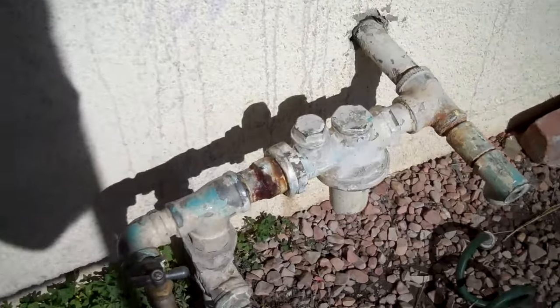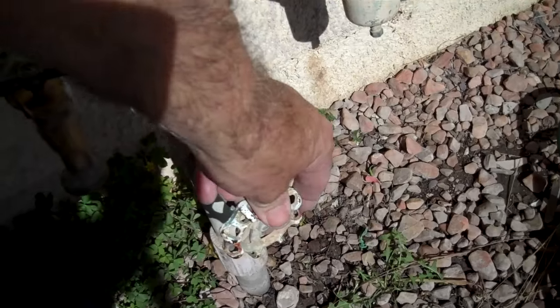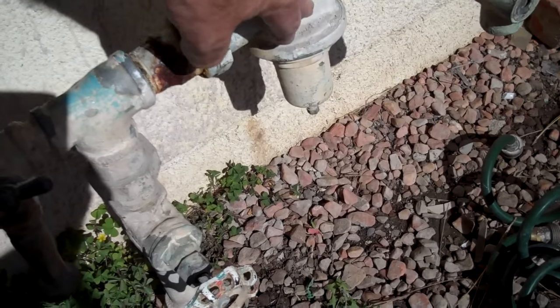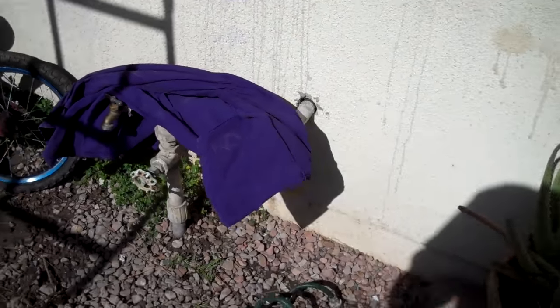Over here in front of the house we have a pipe coming up from the ground, and this valve here is how you shut the water off. When you turn it, don't over-tighten it or you may break it. You'll also notice there's some rust and leakage here. This is a pressure regulator — it lowers the pressure to the house. Up in the Canyon Country area the street pressure is too high, over 80 pounds, so it has to be lowered to under 80 pounds; it's preset from the factory at 55 pounds.